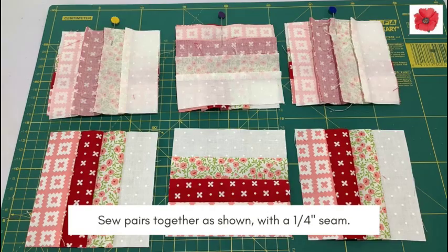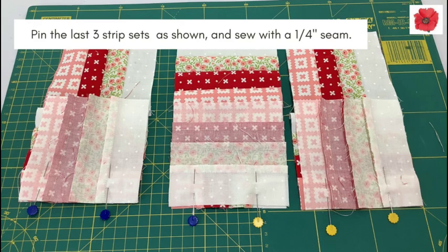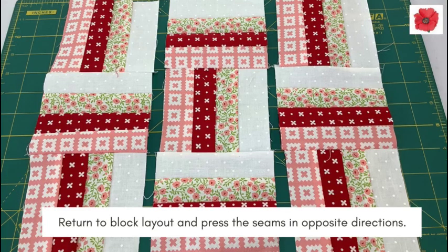Sew pairs together as shown with a quarter inch seam, then return to the block layout. There's no need to press your seams yet. Pin the last three strip sets as shown and sew with a quarter inch seam. Return to the block layout and press the seams in opposite directions.